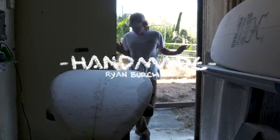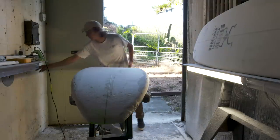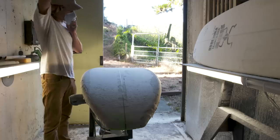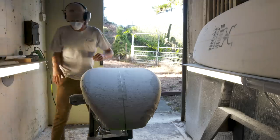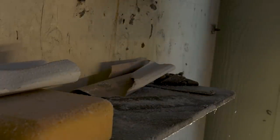I started shaping out of necessity, to have something that someone didn't want to make for you. You don't have to ask a favor of a shaper — you just have to figure out how to do it with your own hands. That's what really got me hooked: if I get good enough at this to do exactly what I'm thinking, where could that take my surfing and board building?